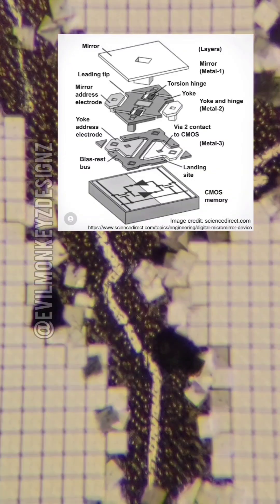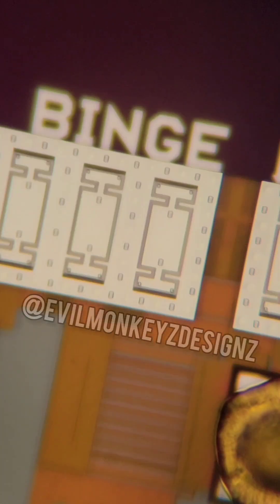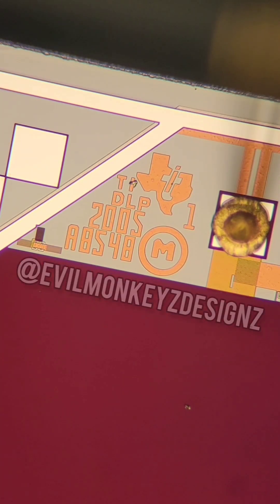These structures are all made at the same time using similar fabrication techniques to traditional silicon wafers. DMDs were invented in 1987 by Larry Hornbeck while working for TI, and it had taken them over a decade to perfect the micromirrors. You would typically find these DMDs in DLP projectors or television.